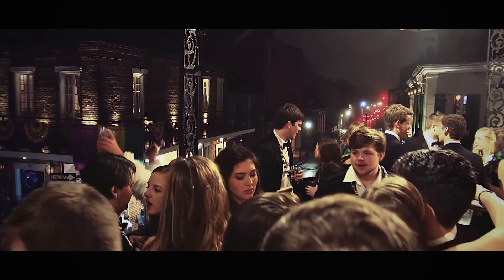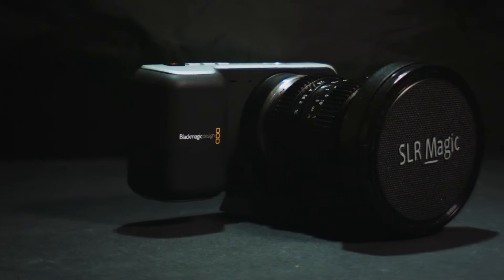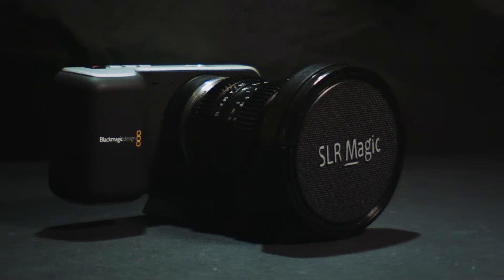The primary selling points for this camera are its 13 stops of dynamic range and 12-bit RAW recording at a price point that makes it available to beginners. To say that Blackmagic Design has done a pretty good job with its color science is a vast understatement — the image quality in this camera rivals its big brother the Ursa Mini Pro and, with the right lighting, even the Arri Alexa. That's saying something.